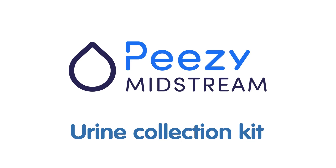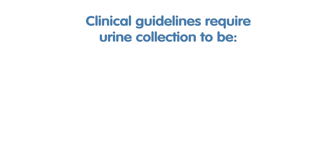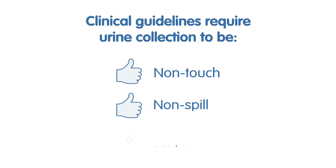PZ Midstream Urine Collection Kit. Clinical guidelines require urine collection to be non-touch, non-spill, midstream.